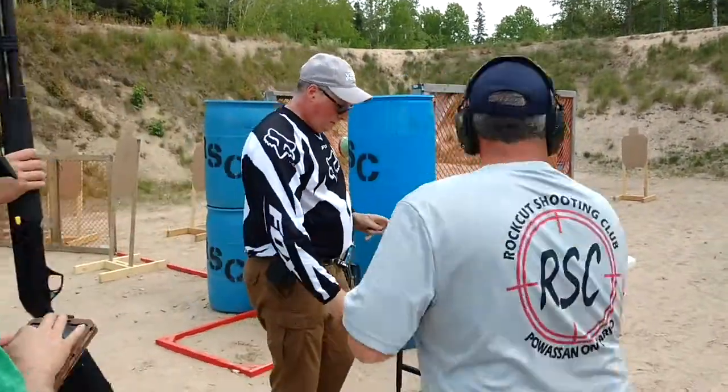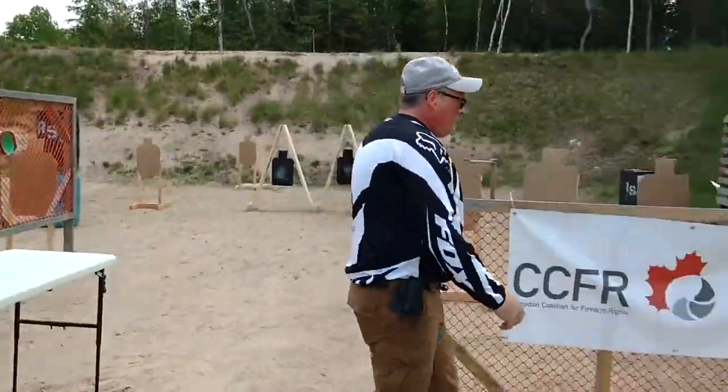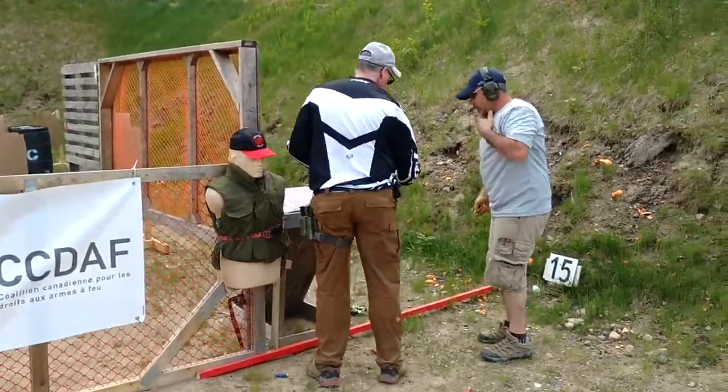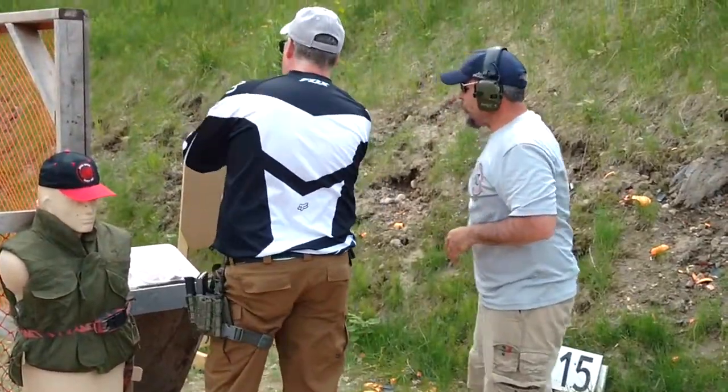Thank you, Todd. We'll go to your pistol mic. With your pistol, unload and show clear. If clear, action forward. Hammer down and holster.